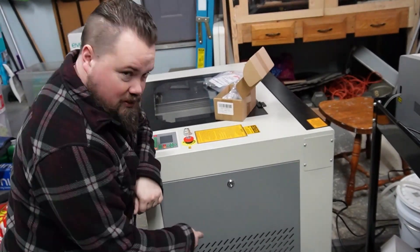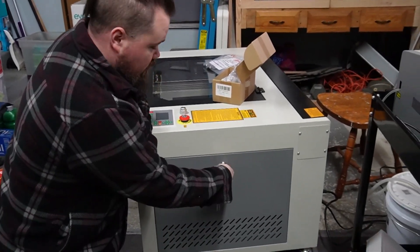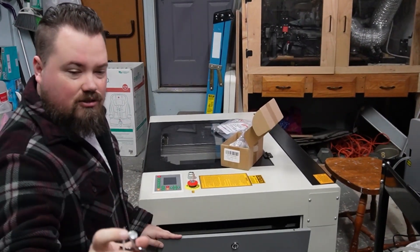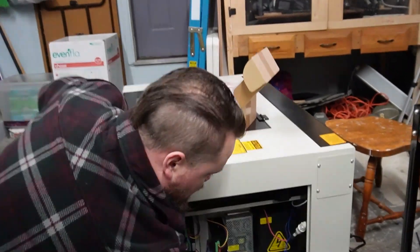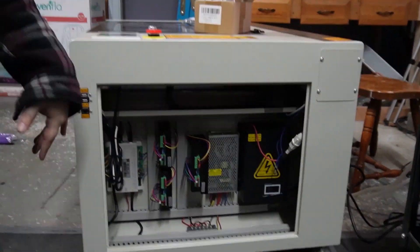Make sure your laser is turned off — this is where all of your power is, so get it unplugged. Make sure you have the key that came with it; it's a little triangle and that's what locks it. There are a couple of quick releases, and now this panel is out of the way.